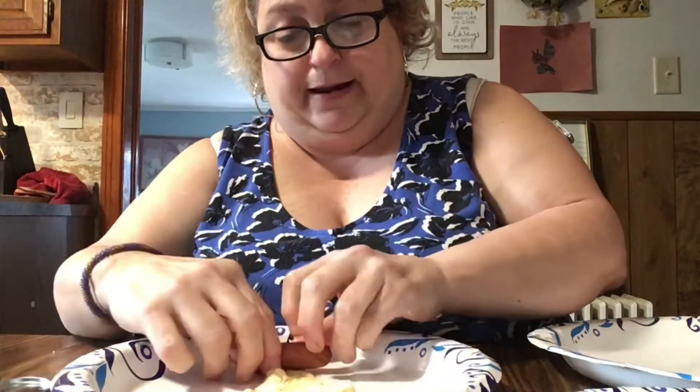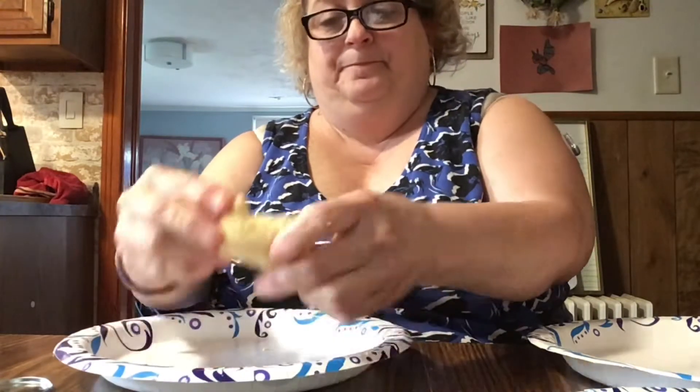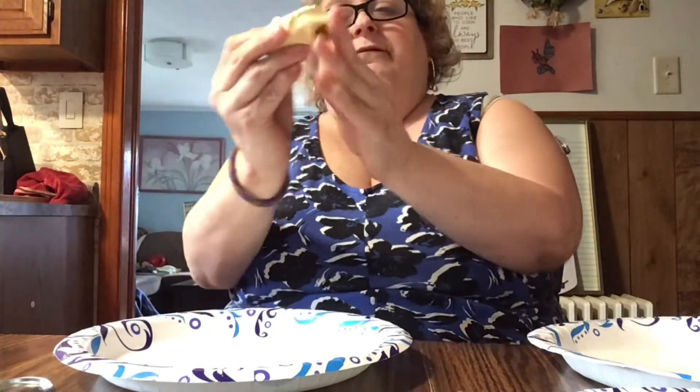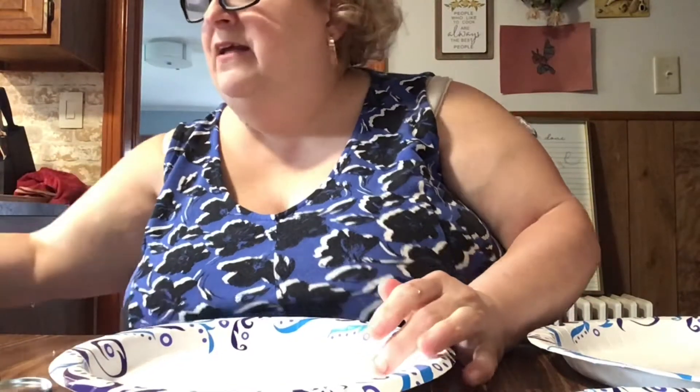Don't panic if you open up a can and it doesn't come out perfectly — you can still work it out. Look, this is not perfect and it just rolled up. That's it, it's very simple. What I got out of these was one, two, three, four, five, six, seven, eight, nine, ten. So I got ten.